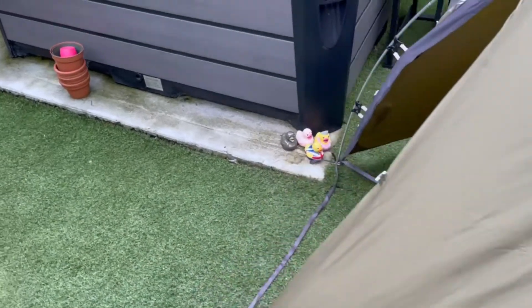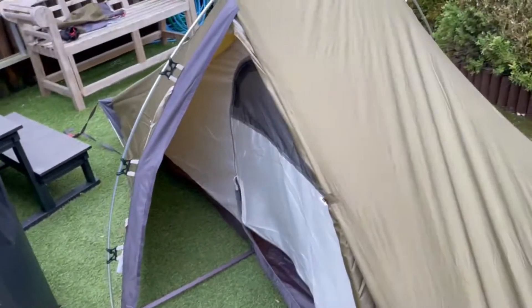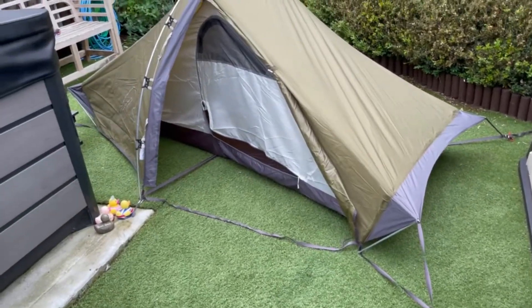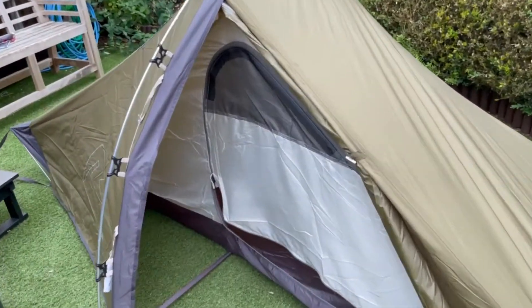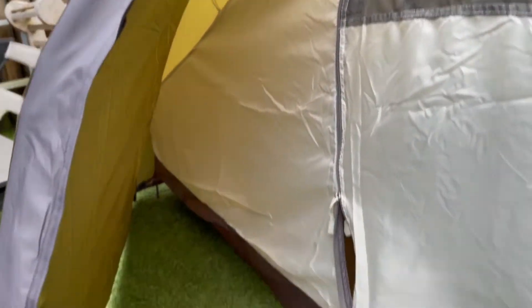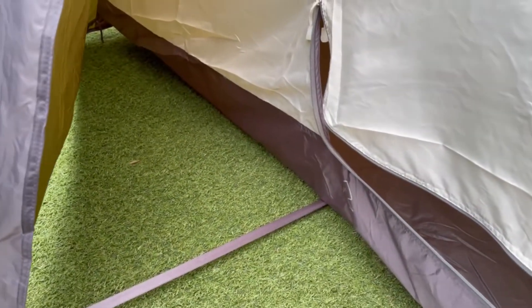I am on fake grass so the pegs are a little bit of a faff to go in, but yeah — vestibule area. Nice. Plenty big enough to do some nice cooking.